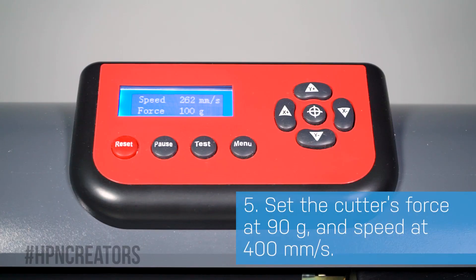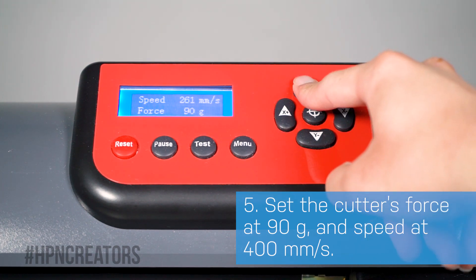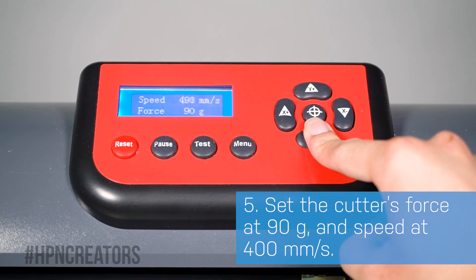With the left and right directional buttons, we'll adjust the force to 90 grams. And with the up and down buttons, the speed to 400mm per second.